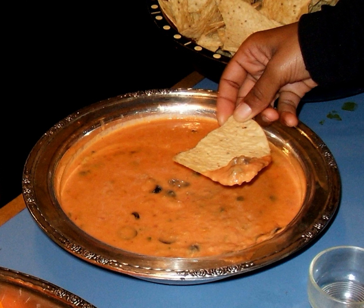Some companies mass-produce bean dips, such as Frito-Lay, which produces Fritos bean dip. Some commercial bean dips are prepared with additional ingredients to add flavor, such as cheese or jalapeño. Some may have a high fat content, due to the presence of high-fat ingredients such as lard. Prepared refrigerated styles of bean dip are also mass-produced by some companies, which are stocked in the refrigerated section of grocery stores.